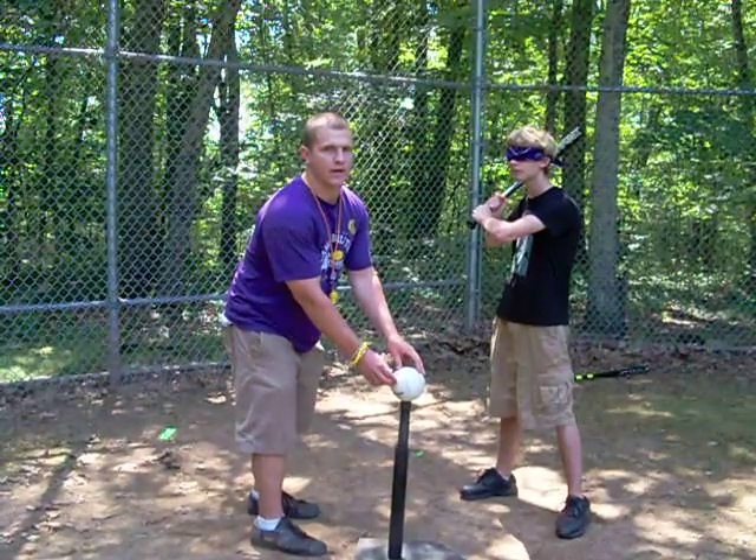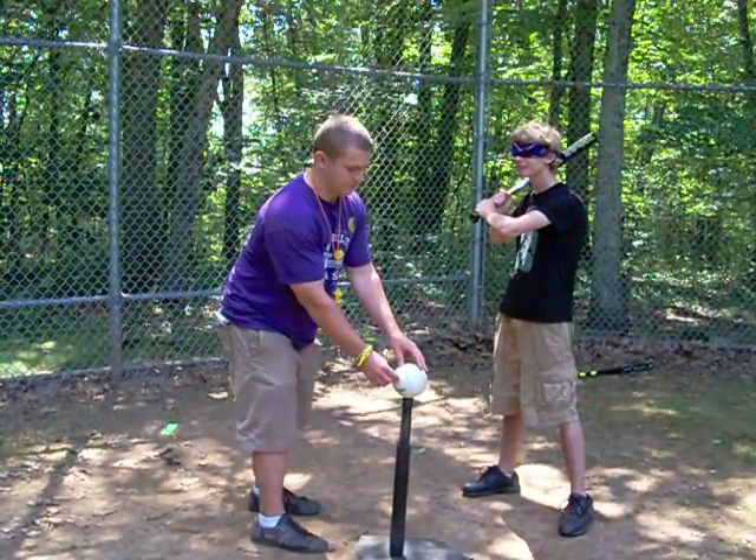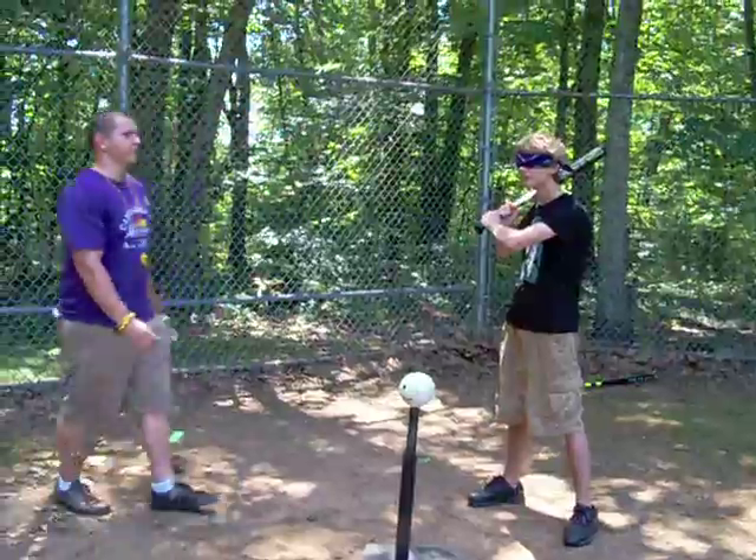When you say swing away, that means it's time for him to hit. Swing away, Cody.